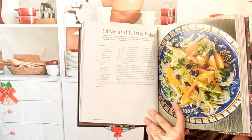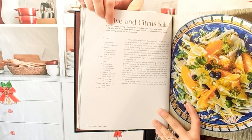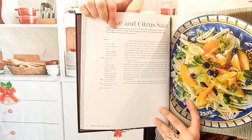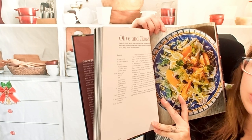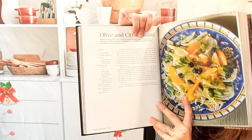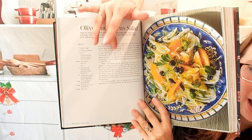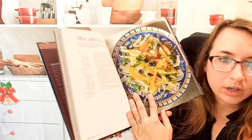Here we have a citrus salad. You can see at the very top it says where the recipe comes from, what it can go well with, the texture, and the flavor profile. Then we have the ingredients and directions. Very cool.